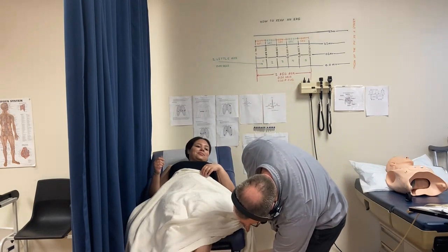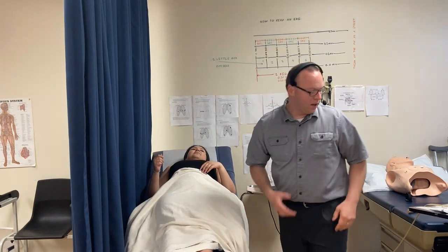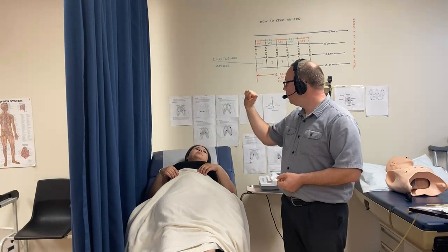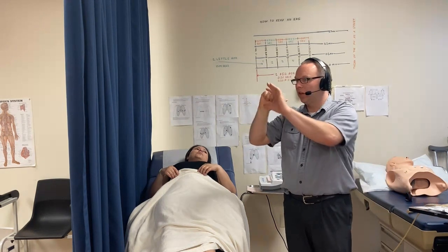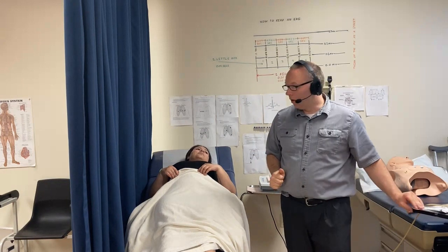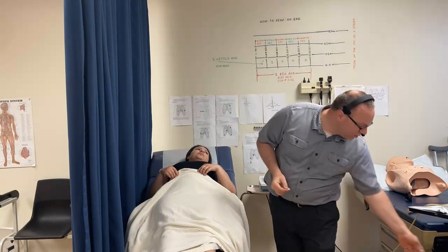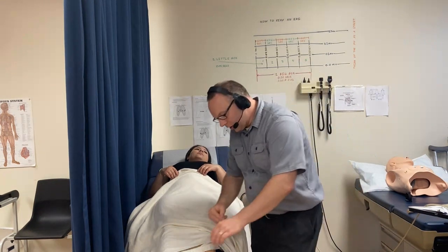You might think your heart is super strong because it's doing all this work, but your heart is actually really small. If you make a fist and look where your fingers touch the palm of your hand, that's about how big your heart is — and it's individualized per person.